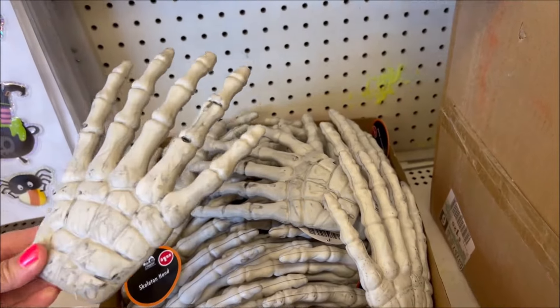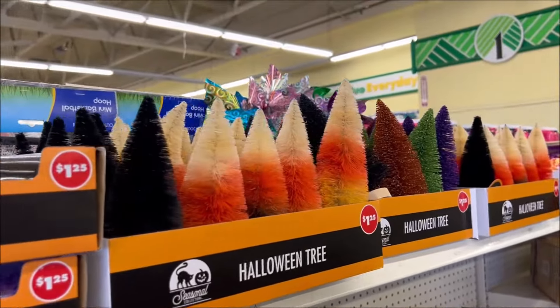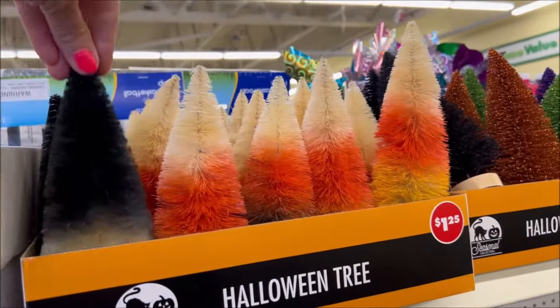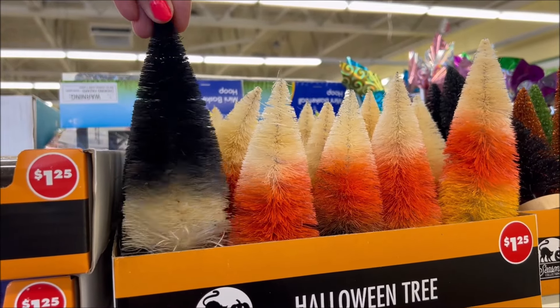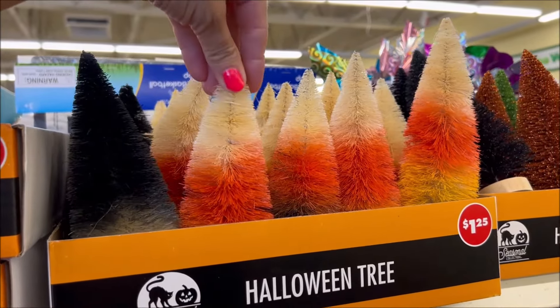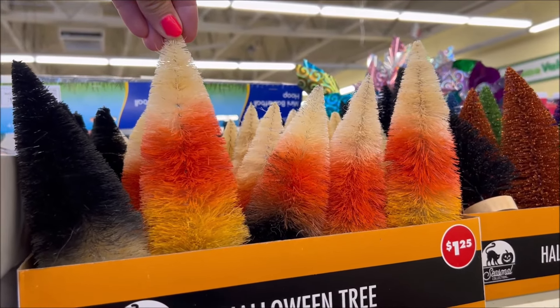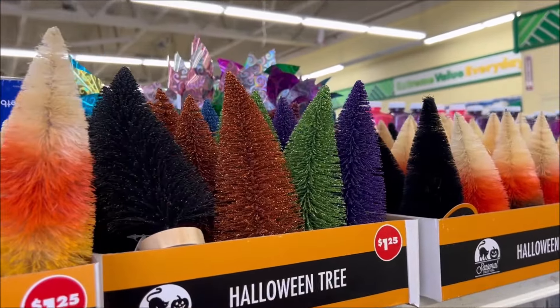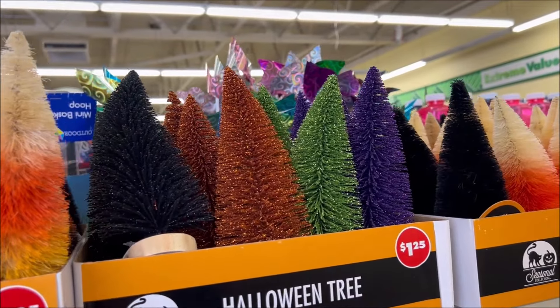Those are new for sure — they don't have a lot out yet, but they have these cute Halloween trees in black and in candy corn colors right here. They also have solid colors like black, gold, green, and purple, and these are all $1.25.